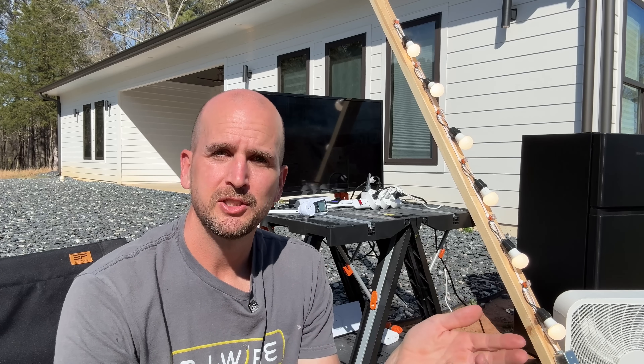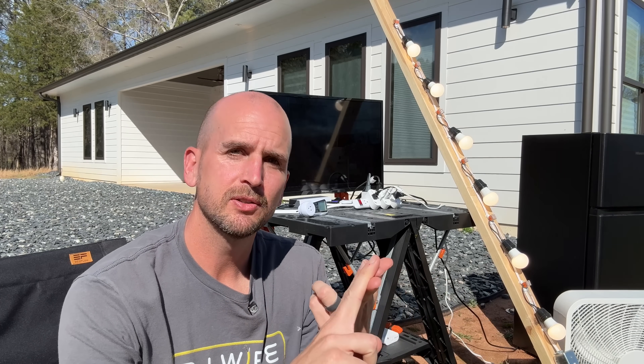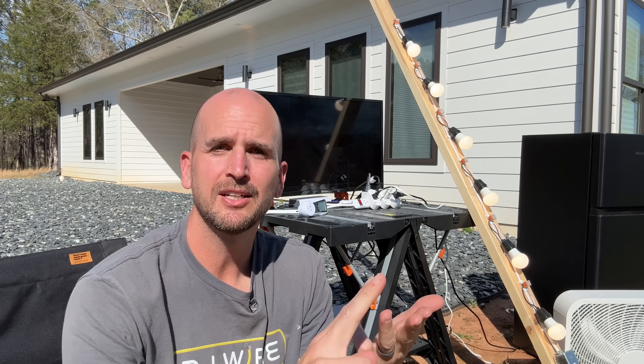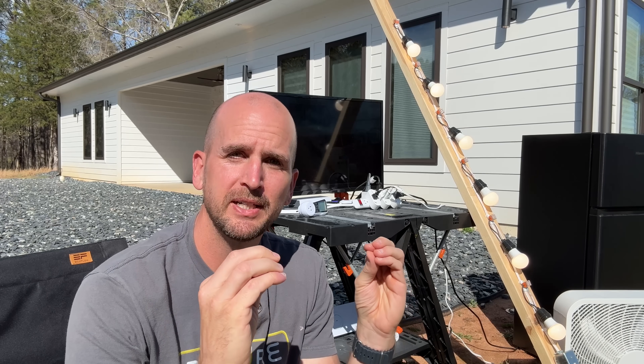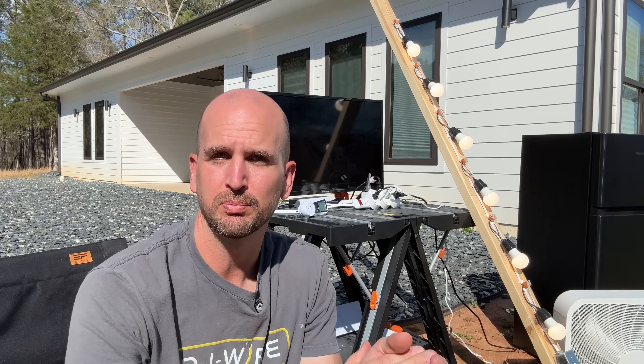Now let's look at the other side of the equation: the loads. What is the continuous and surge power we're going to need, and also the daily energy consumption? We'll bring those into a customized spreadsheet, and I'll show you where to download that for free so you can use it on your own projects.